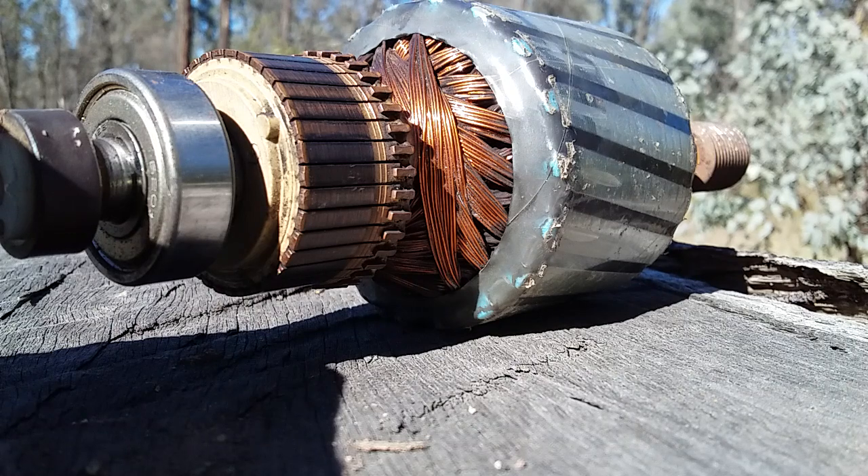In my defence, this is a defence video, just to say — really at the end of the day, you're the ones that have got it wrong.